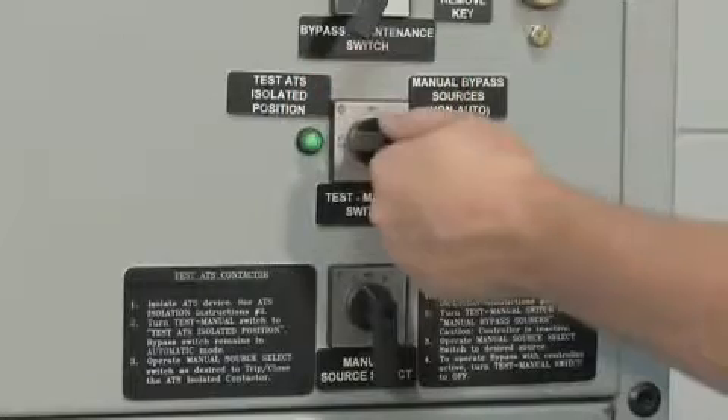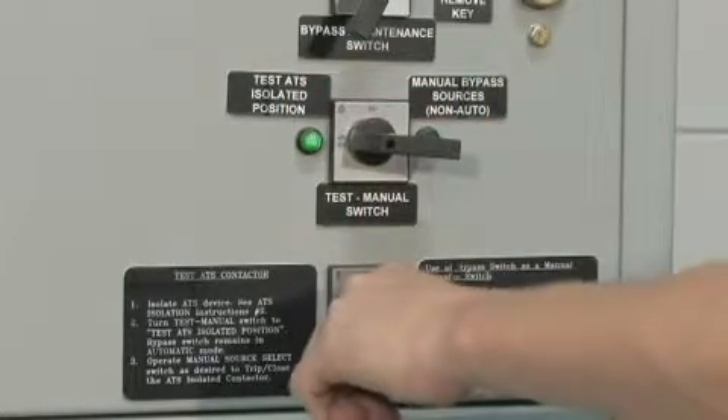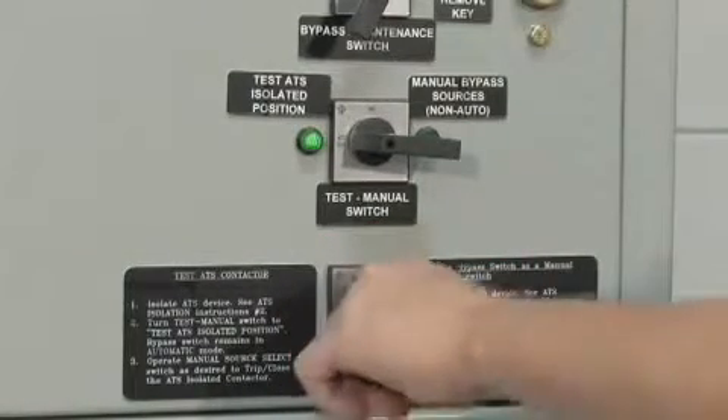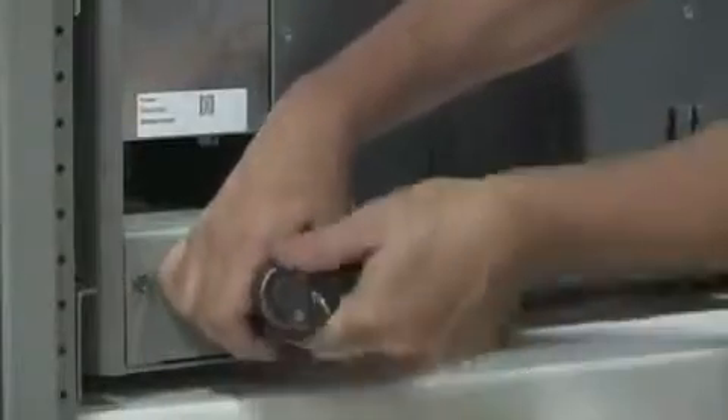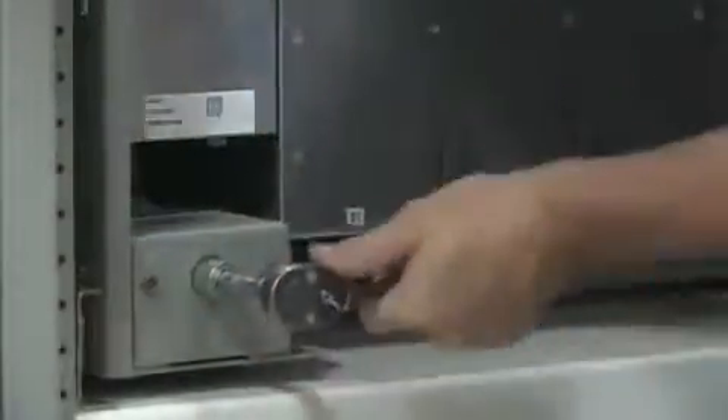Moving the test manual switch to the test ATS position allows the user to test the electrical operation of the ATS by using the source 1 and source 2 switch. The ATS can be completely removed by opening the lower enclosure door and continuing the rack out procedure until the device is in the racked out position.